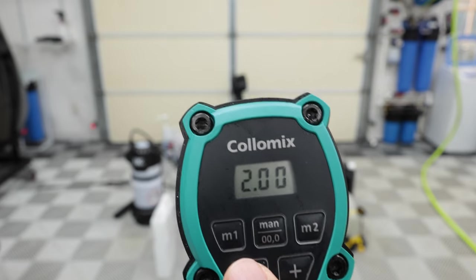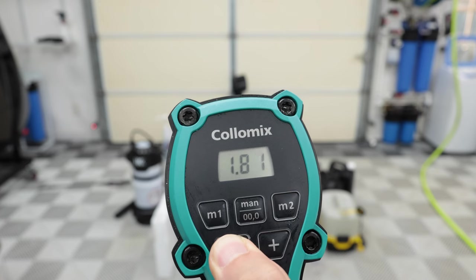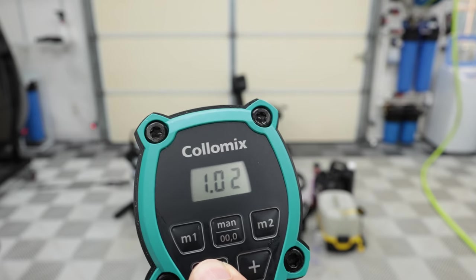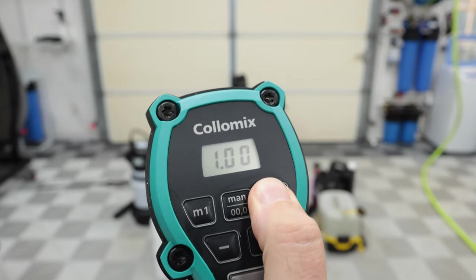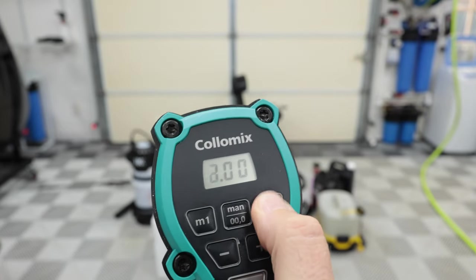Now if you want to adjust it from two and say you want 1.99, just hit the down button — 1.99. If I'm going down to one, sit there and hold it and it's going to go faster. This is one problem with this machine — it takes a long time to go down. You just go down to your 1.0. If you want to save that, hold the memory button you want it saved to, it's going to blink twice, and now memory one is two gallons and memory two is one gallon.